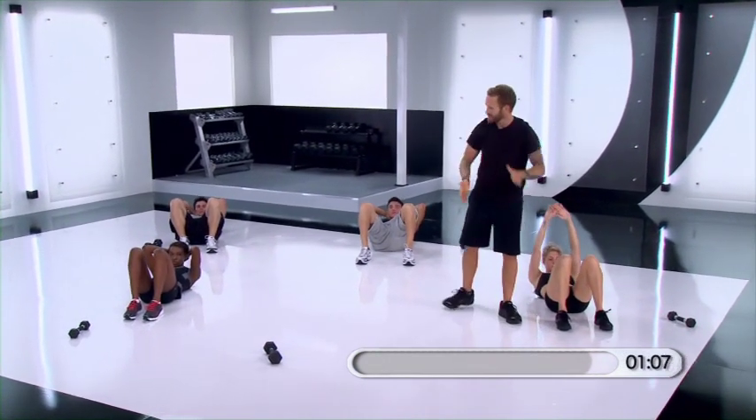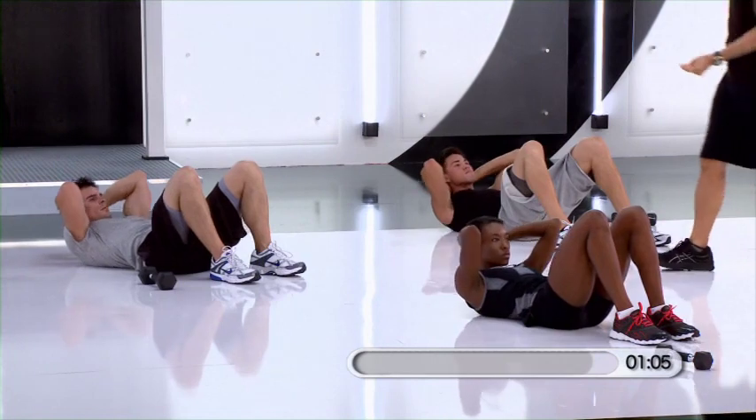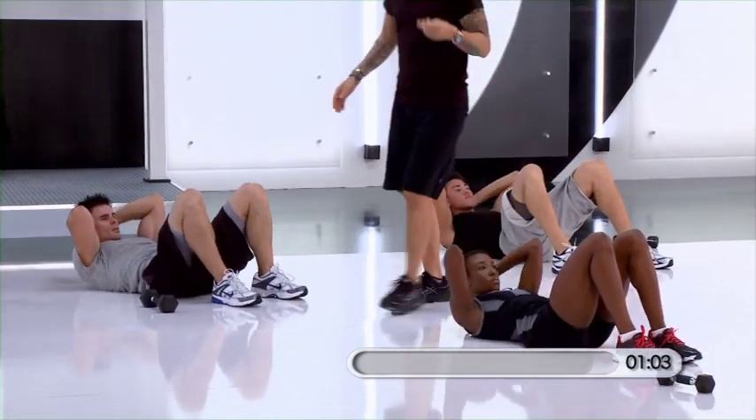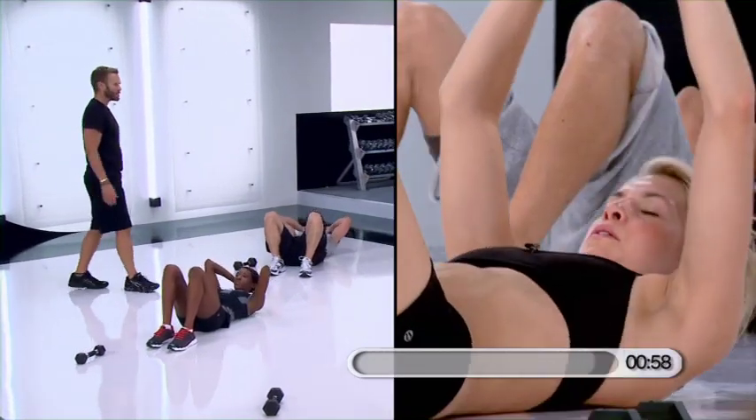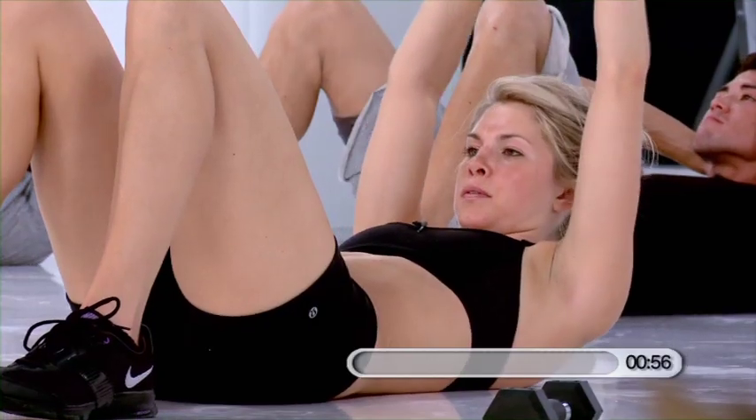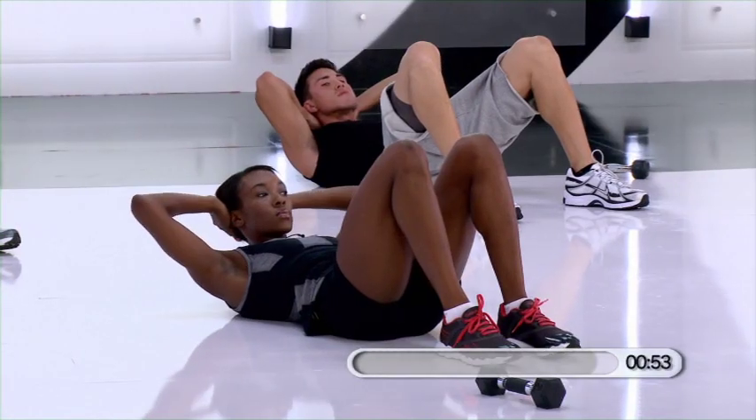Hands back behind your head. Hold it — elbows tight. Pull, pull, pull, pull. Almost done. Pull. Eight, seven, six, five, four, three. Hold it up. Hands behind your head. Hold it.